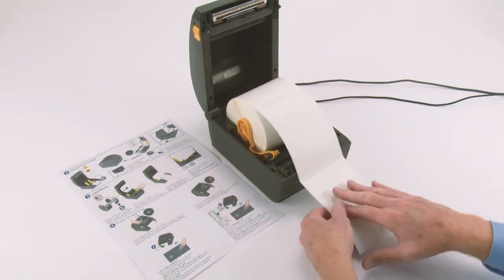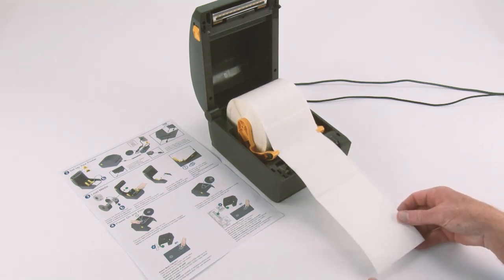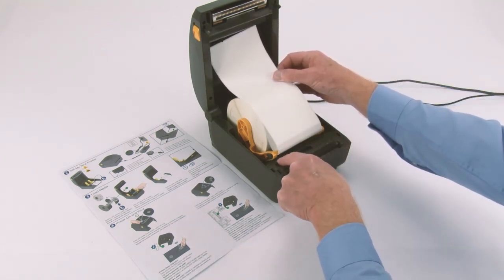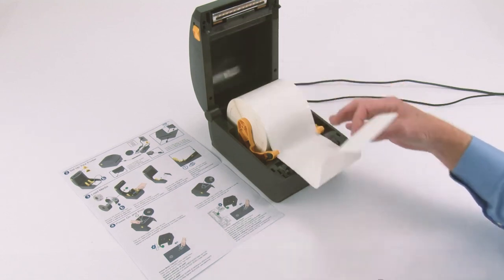Push the media under the guides. Align the sensor near the center or default position. Close the printer.